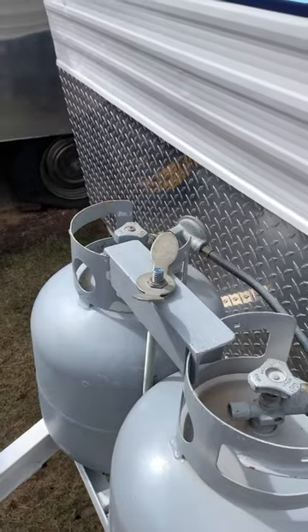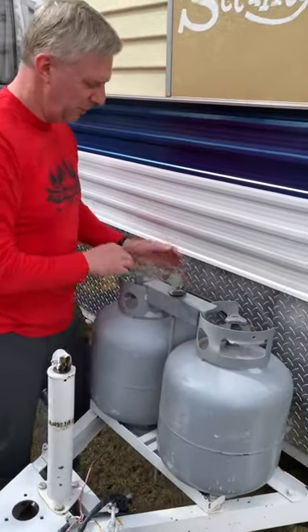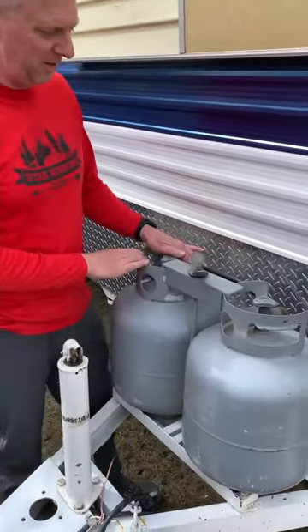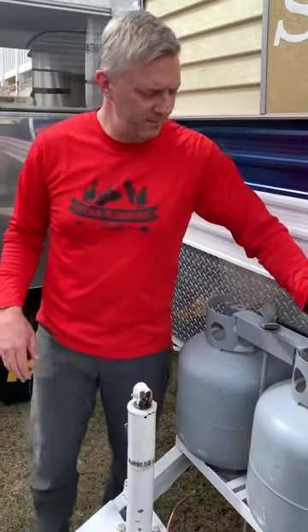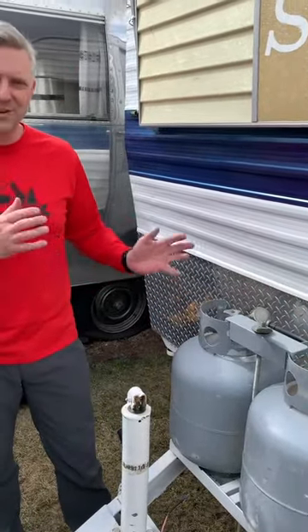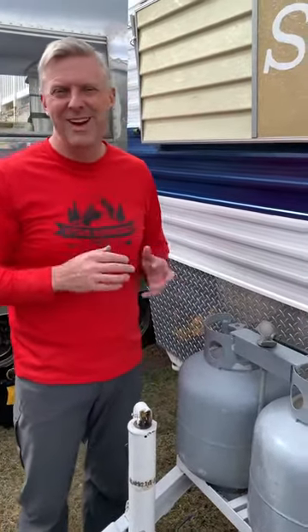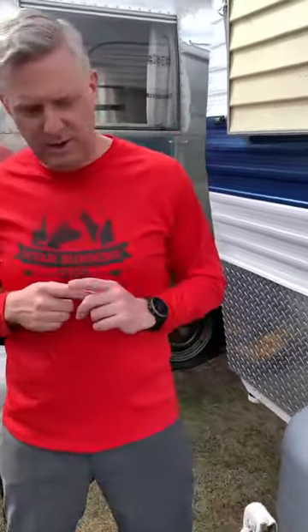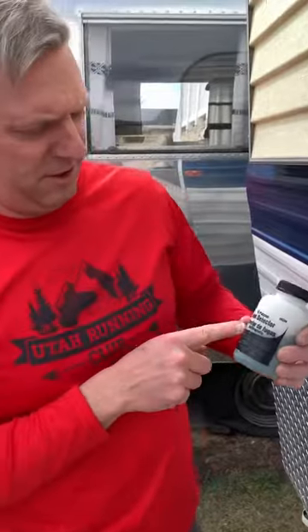Just to restate: check the date on the propane tanks, make sure the regulator is new, change out the propane tanks if you need to, and get a new regulator — then attach it to the hose. The other thing I do is turn the propane on while I'm out here working — that's actually the first thing I do. I turn it on, let it sit for a while, and then I'll smell around. I'll have the kids or Marilyn come in and smell to make sure nothing's leaking. Usually when propane is leaking and you can smell it out here, it's the connector that's not working right.